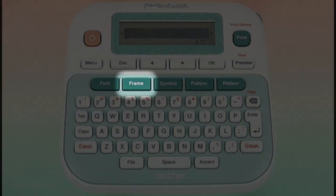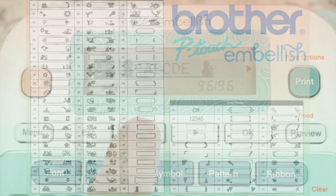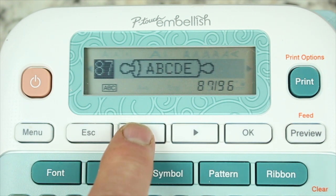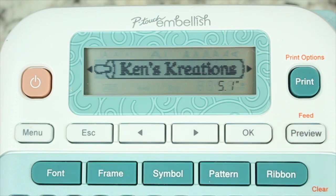If you want to add some character to your text and font, look no further than the frame key. Here you can choose from over 96 different frames to border your font, phrase, or sentiment. Not sure if your frame will match your font? Use the preview key to get a peek of what it will look like before you print.